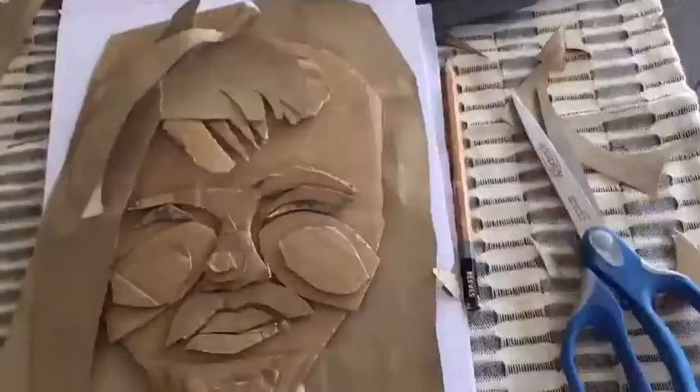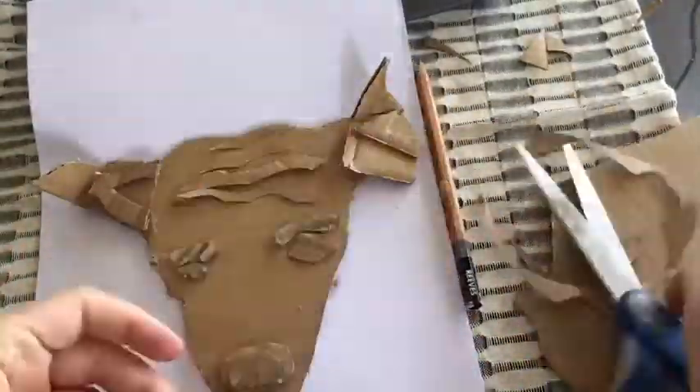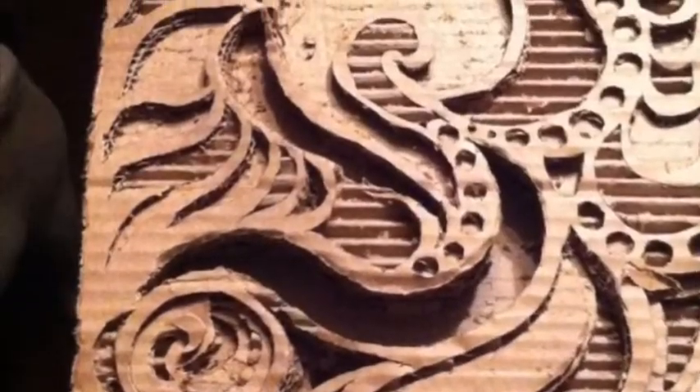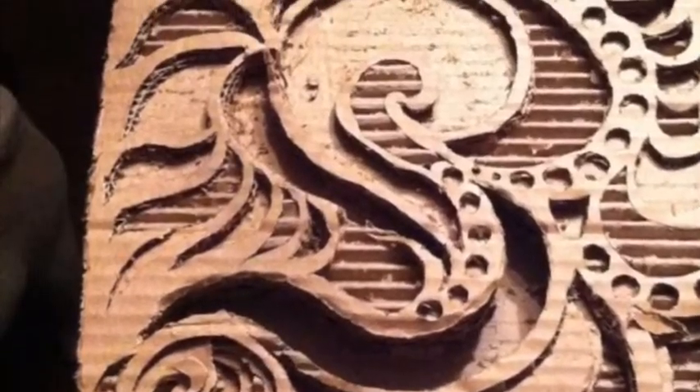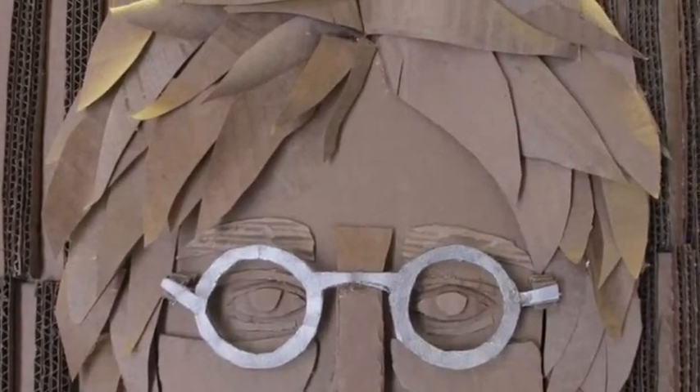Think about pulling from a lot of different areas — packaging that you have from home, or from Amazon, save that up. It can even be a box from your cereal; just use the other side.